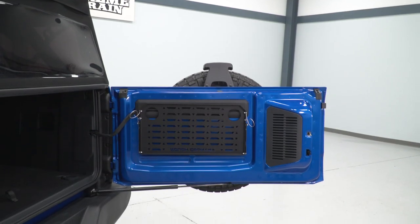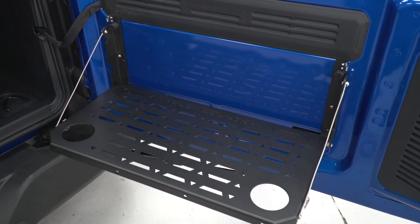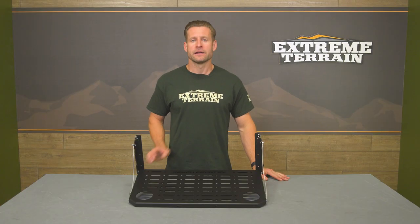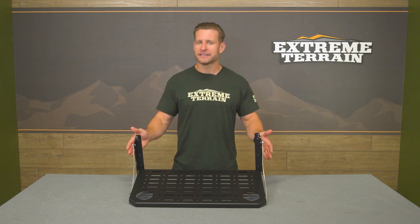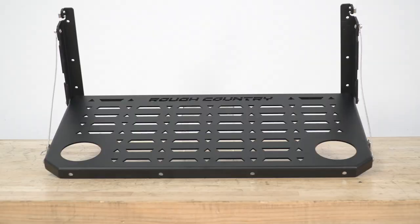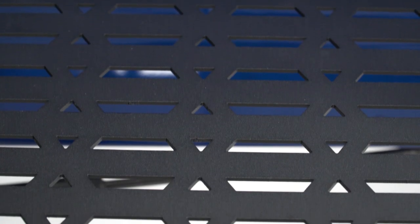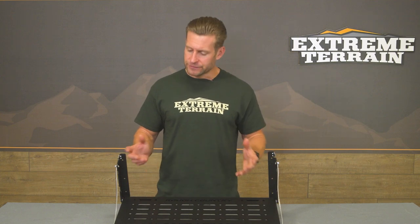The purpose of the table is pretty simple — add a functional workspace to the tailgate of your Bronco that can be used as a cook surface or work area when needed, and then completely folded up and out of the way when you're finished. The table measures just about 27 inches wide and about 12 inches deep, features some built-in cup holders, and the entire assembly is capable of supporting up to 75 pounds, so it's definitely sturdy.